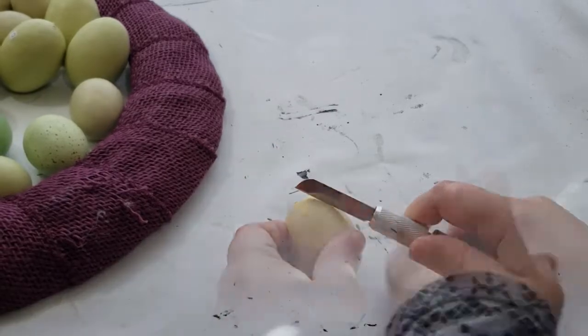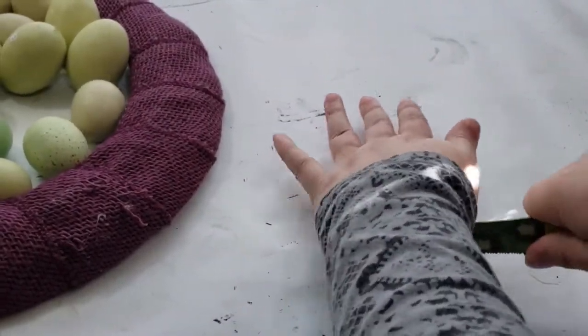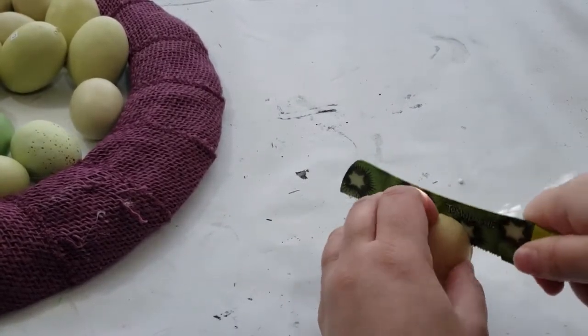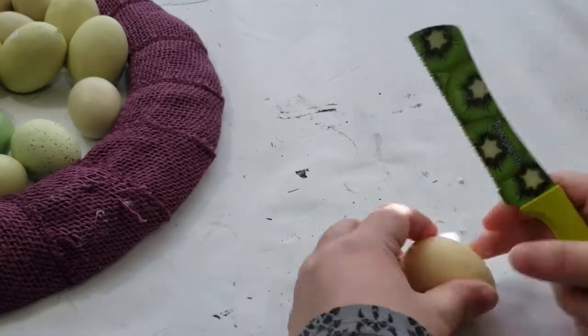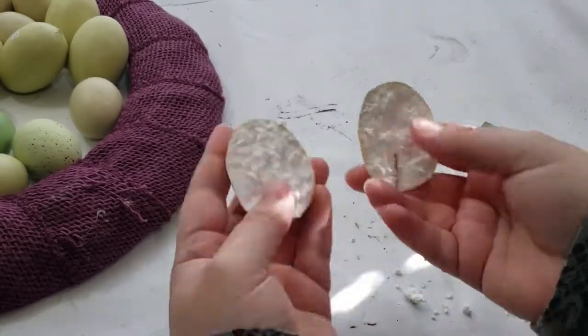Each knife works well, but the serrated knife does leave a bigger mess than the exacto knife. Please remember, with any type of cutting tool, be extra careful not to cut yourself. I continue this process until all of the eggs were cut in half.